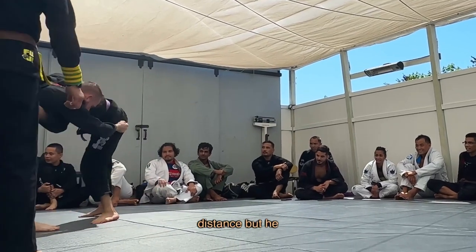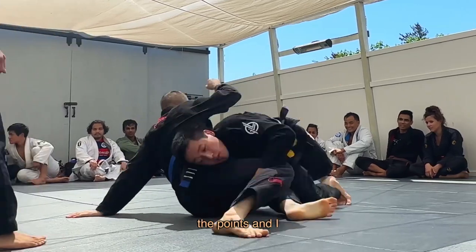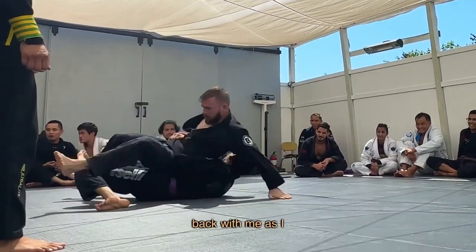I hit post to make distance but he shoots in as I back up and I sprawl to a tripod to avoid the points. I stand up and lean my weight back to break his body lock but he goes back with me as I try to roll out.